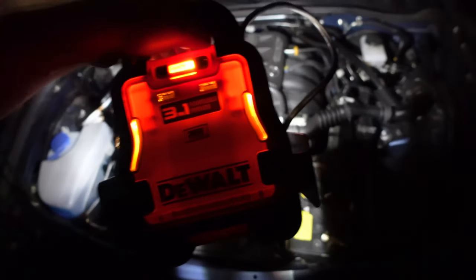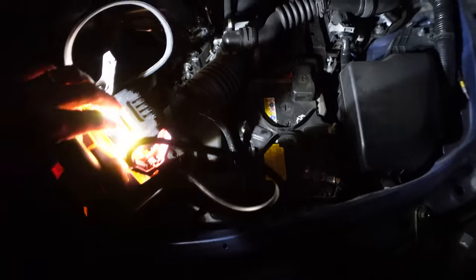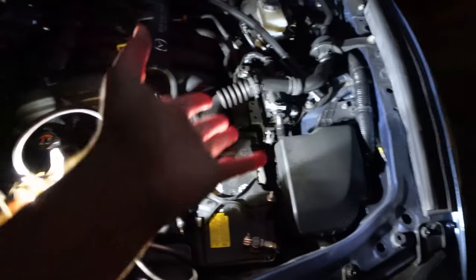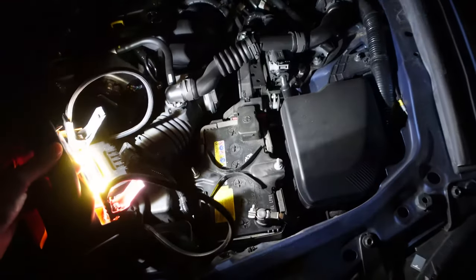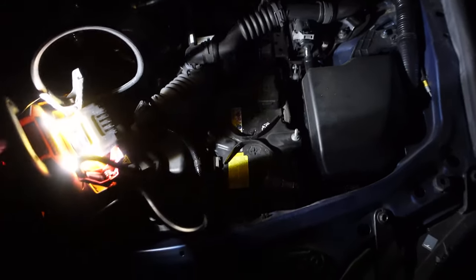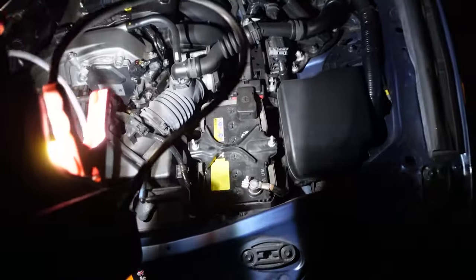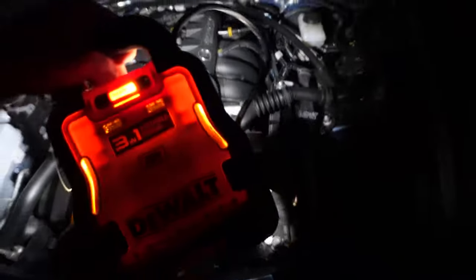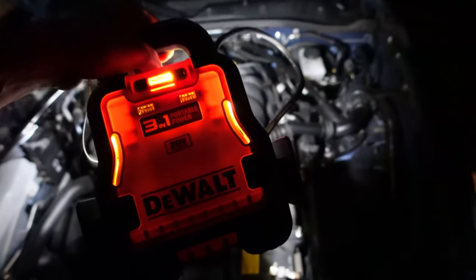Checking out the LED function — it does have two built-in LED lights on the back that you control with a button on the front. It does provide quite a bit of light. The only issue is that the light points straight back, so when you place the unit down you're lighting up whatever is directly behind it, when ideally you'd want the light angled downwards so you can see what you're working on. It works, it's not ideal, but it's a nice feature to have when you need it.